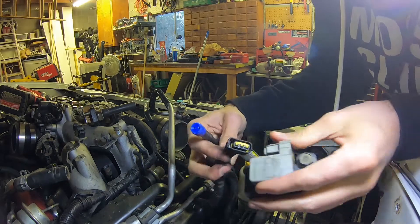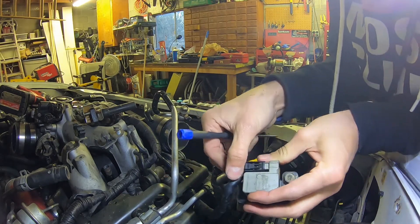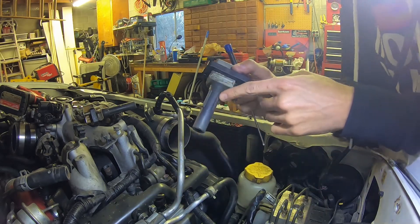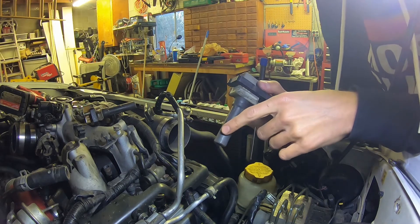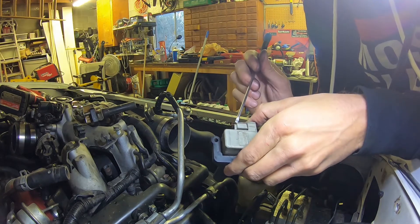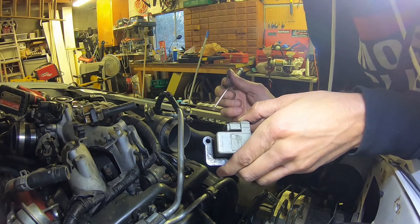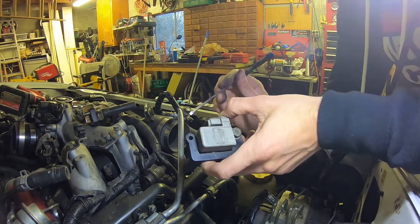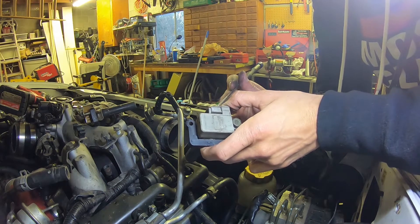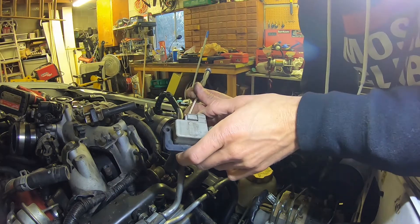So what does this mean? This means that if this were to come loose — because the coil pack goes down through the cylinder head and provides spark to the spark plug — if your harness comes loose from this coil pack, you will lose spark. That's bad because you won't be making full power. You'd be running on three cylinders instead of four, and then you have unburned fuel.